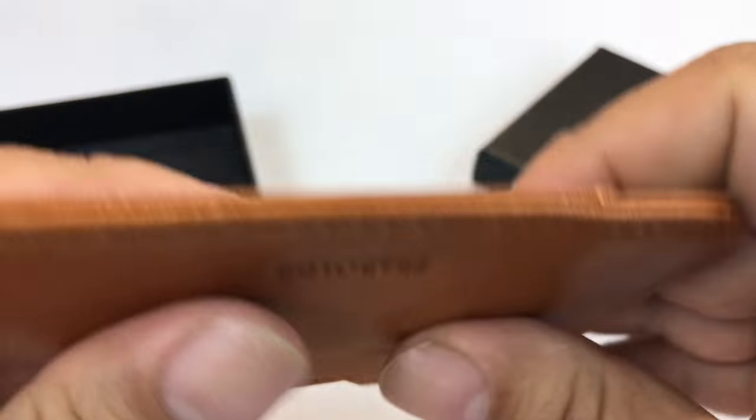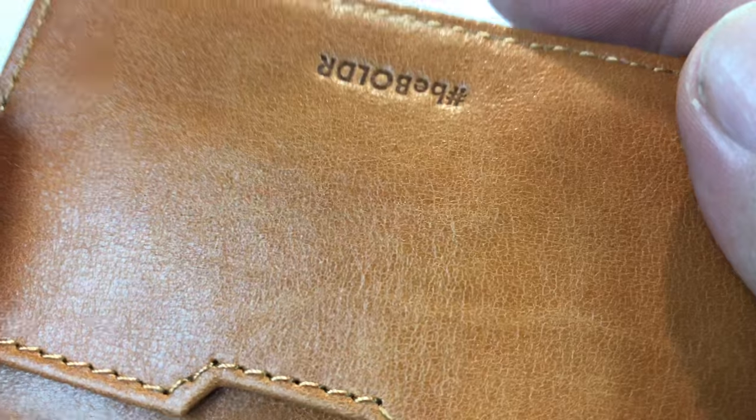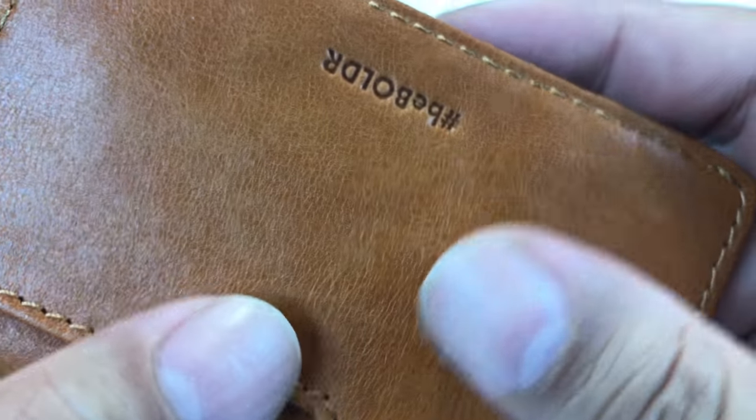That is definitely the word. Running my hand on this side — it's so soft. I expected to see a little suede material, but it's not. It's just the leather. It's so soft.